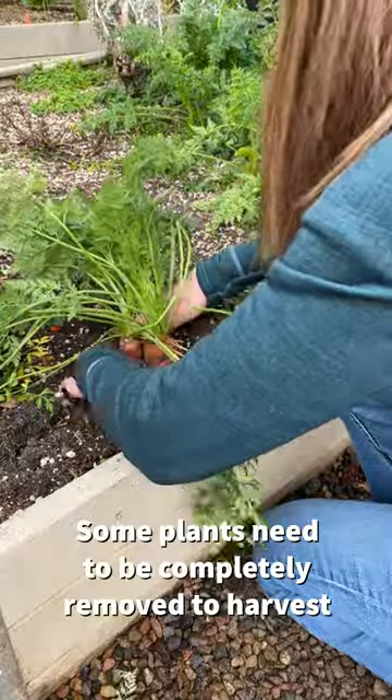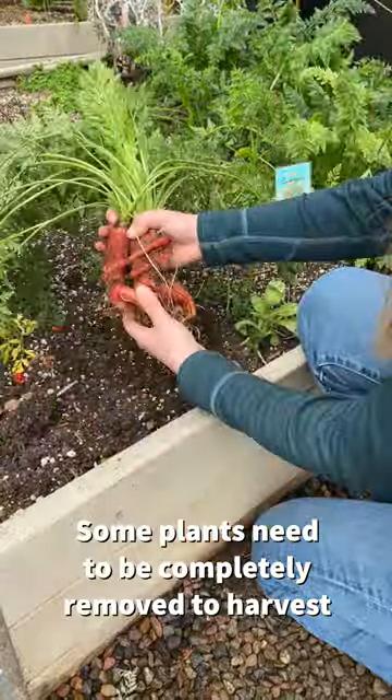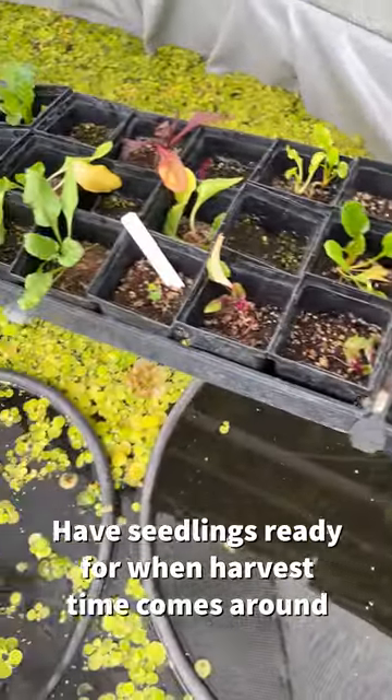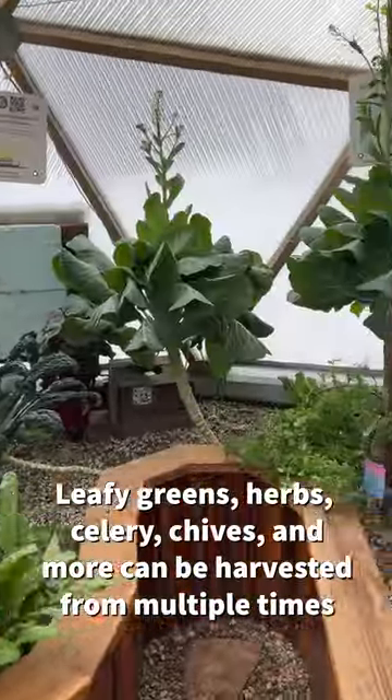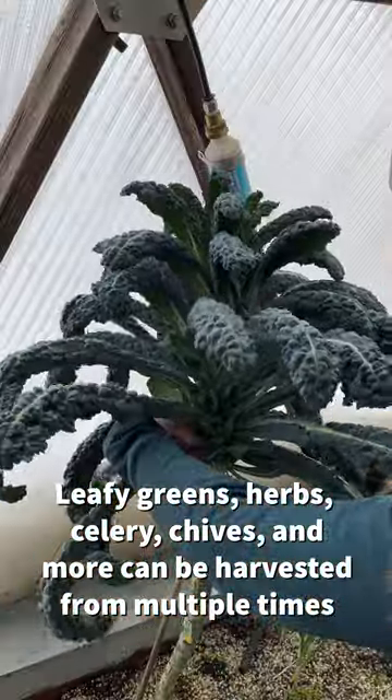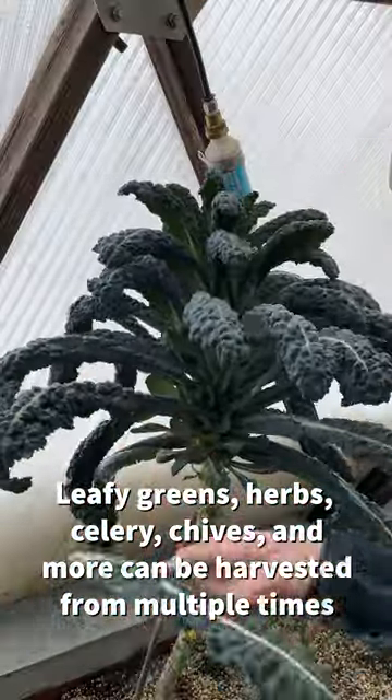Some plants simply need to be completely removed in order to harvest from, and there's no way around it. So make sure that you have seedlings available to replace them by the time that harvesting comes around. Other plants, like leafy greens, herbs, and more, can often be harvested from multiple times without removing or replanting.